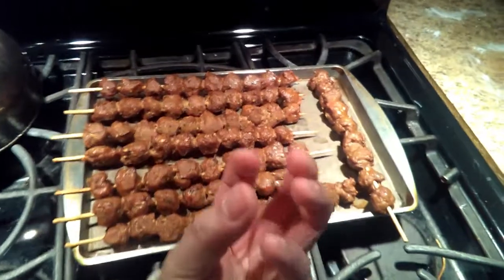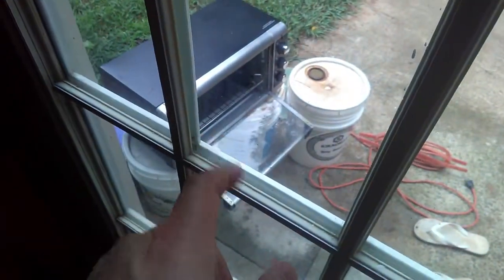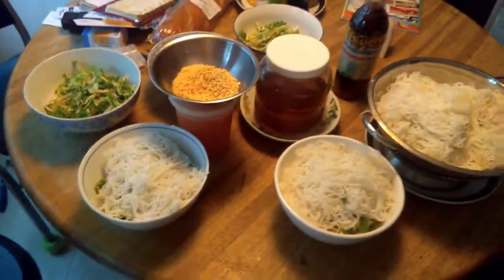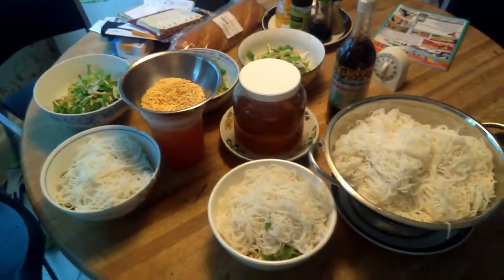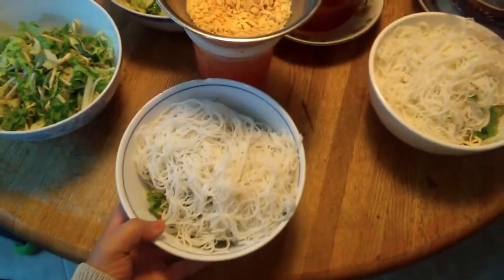After we make it, we put it on these sticks. And we just got it out from the oven — we cooked it, so it's done right now. The meatball is done, the patty is done. And now we're going to have this Vietnamese grilled meatball patties dish in the bowl of Versa Mele.